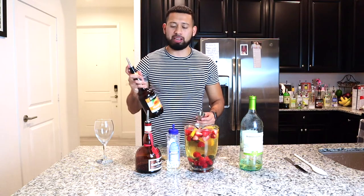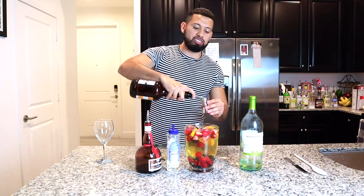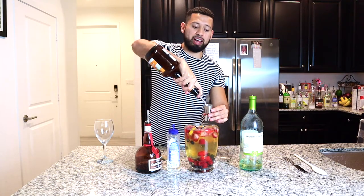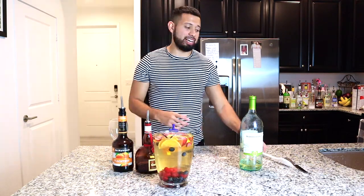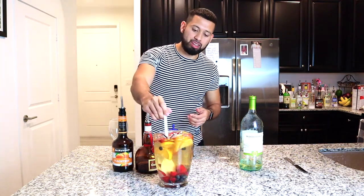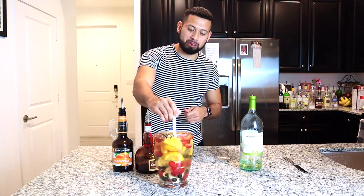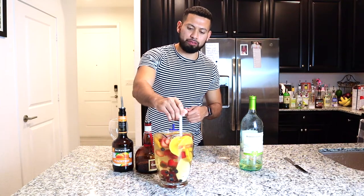Step number five: your favorite type of fruit schnapps. Today we have peach — you can use apple, watermelon, banana, there are a lot of other schnapps out there, but I always recommend peach schnapps. Two shots of peach schnapps. This is also a must-have at your home bar — you can make green teas, peach margaritas, white sangrias; the list is endless.